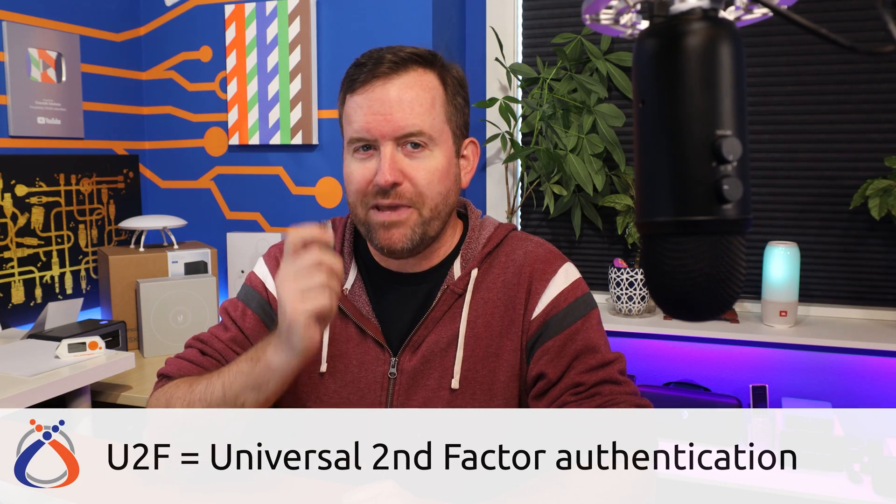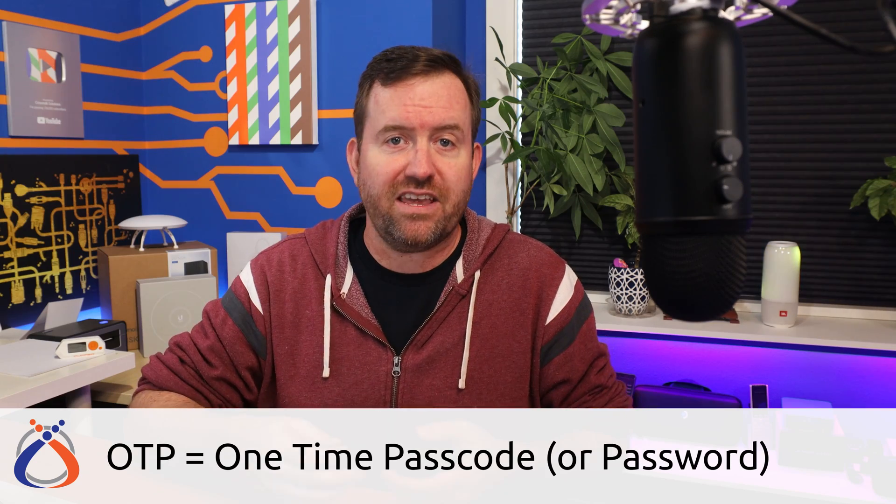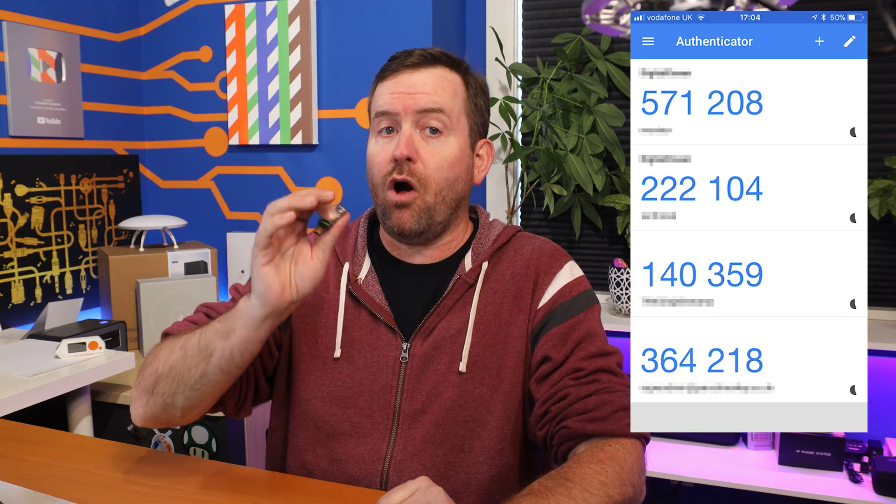Universal Two-Factor Authentication, or U2F for short, should be used wherever possible to secure your accounts because it reduces the possibility of being phished down to practically zero. If you're using OTP or one-time passcodes with Google Authenticator, Authy, or any one of the numerous OTP applications for securing your accounts, you're already way ahead of the security game. But OTP can still be phished, so it's not the most secure two-factor authentication available.